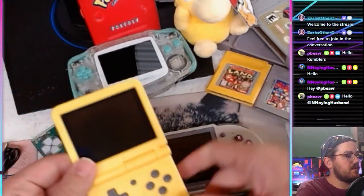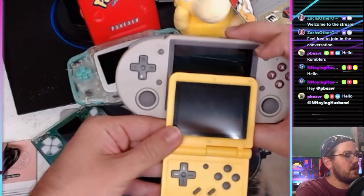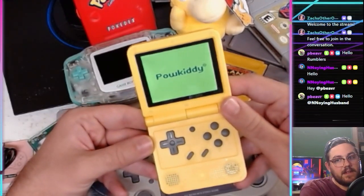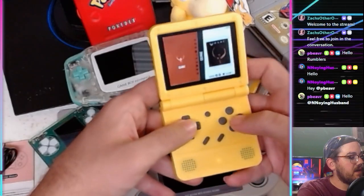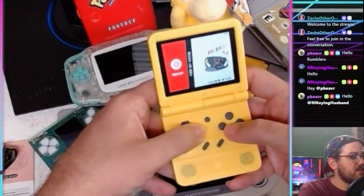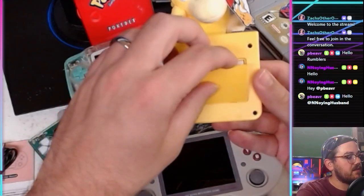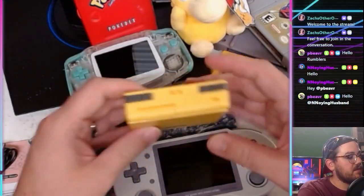Let's talk about the Powkiddy V90 real quick. The screen is a bit bigger — the aspect ratio's a bit different. I have custom firmware on this one; normally it has stock firmware. If you're looking for a super budget-friendly way into the retro handheld world, this is a great one to have. It's shaped like a Game Boy Advance SP. It has these little Nokia batteries.